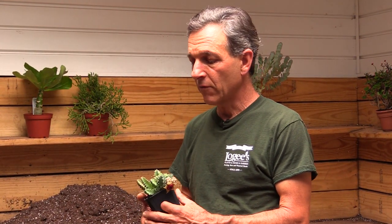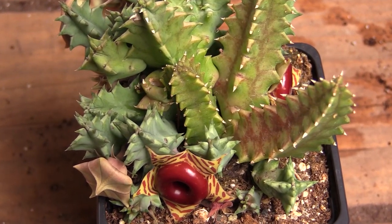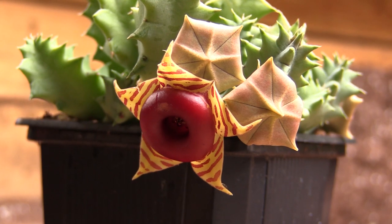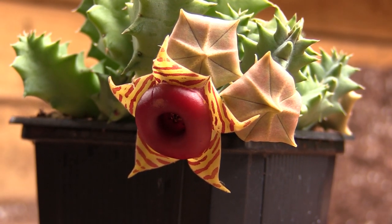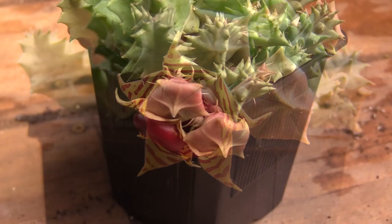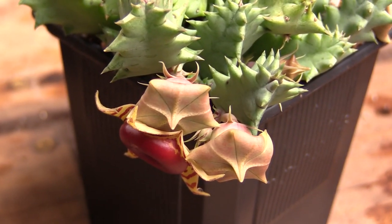They flower for us mostly in the summertime, although it can be on and off throughout the year. Usually in the wintertime they stop growing. The flowers are actually relatively long lasting — they will stay on the plant for a number of days, up to a week or a little longer. During the flowering season, many of them will reform on these stems, so there's a constant display of flowers.